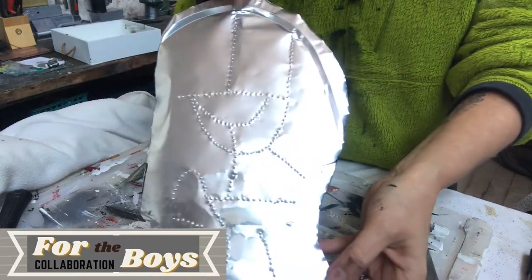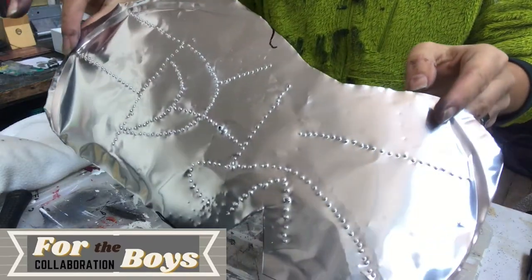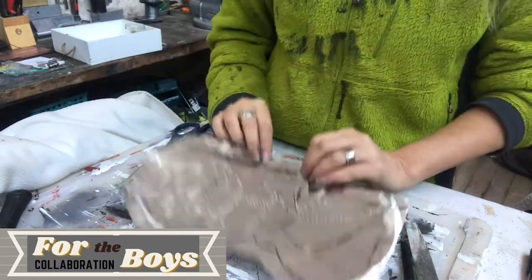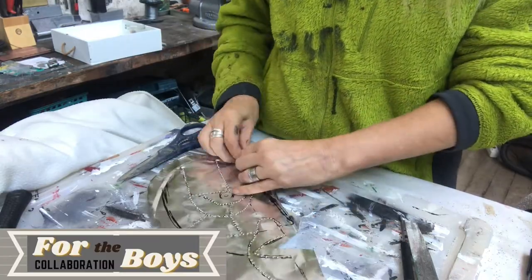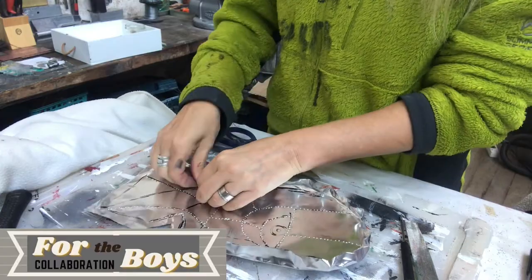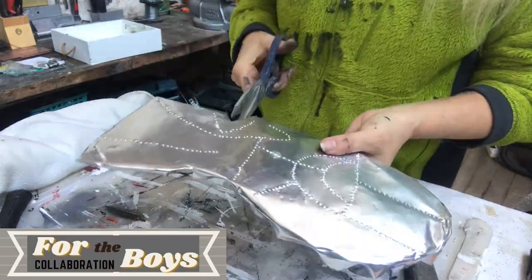So this is how it looks, but it still looks very flat, so the next thing I'm going to do is tweak it a little bit, fold it and make it more three-dimensional.